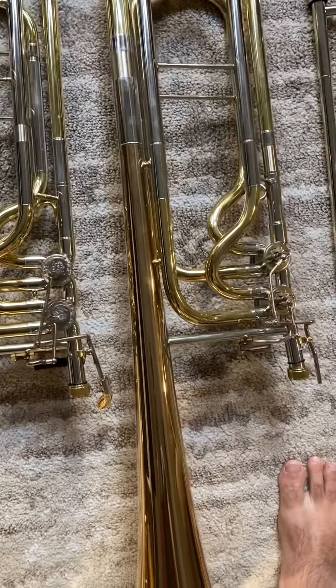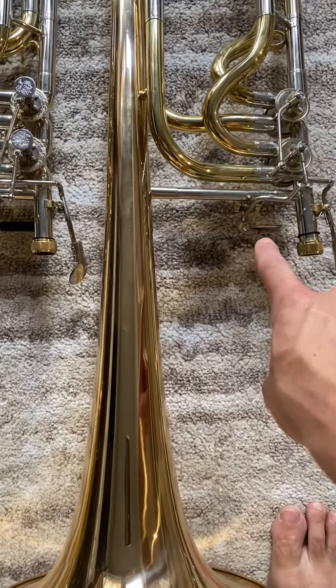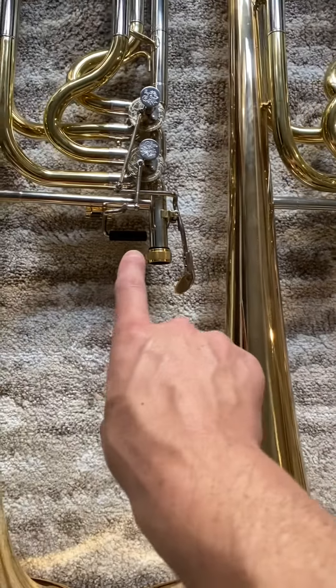Just a superior horn in every way. Even the paddles are a little bit different. I'll zoom in on that another time, but it's kind of obvious there.